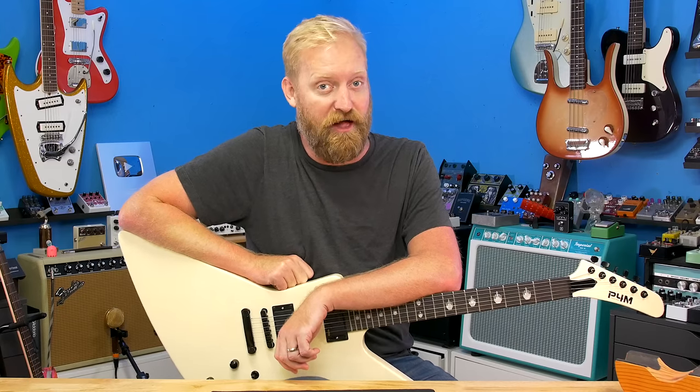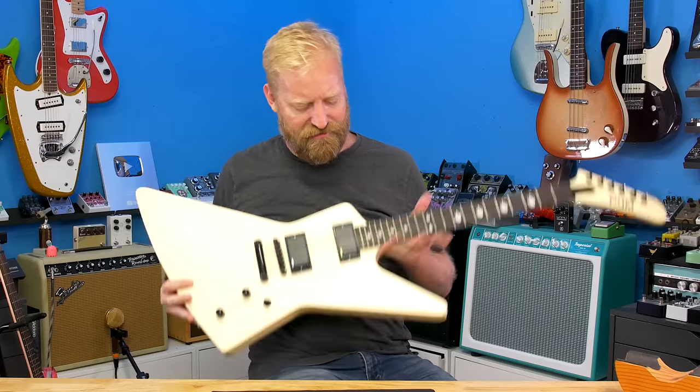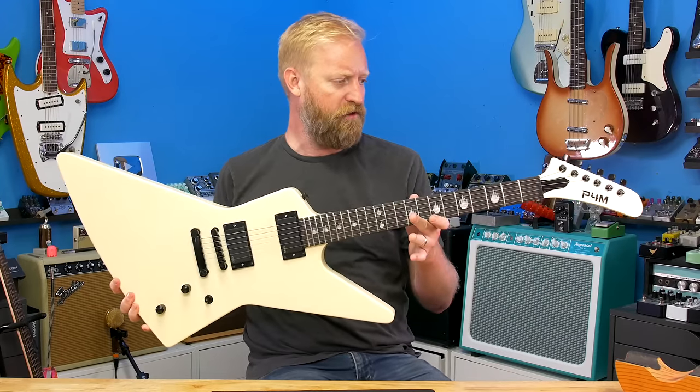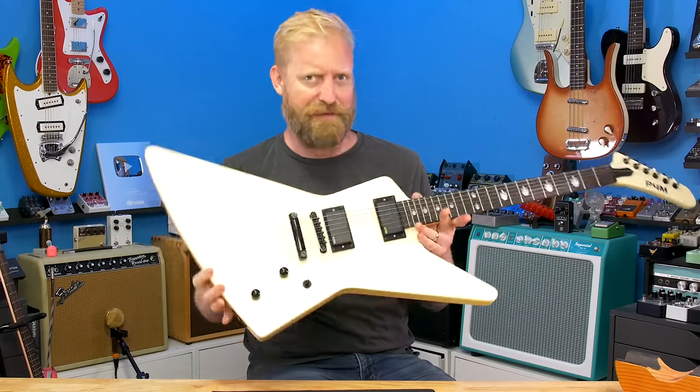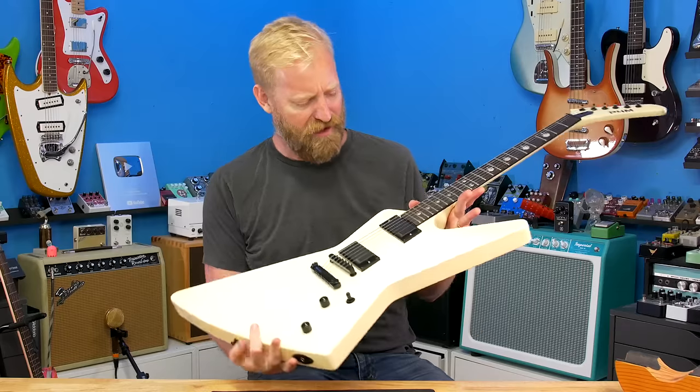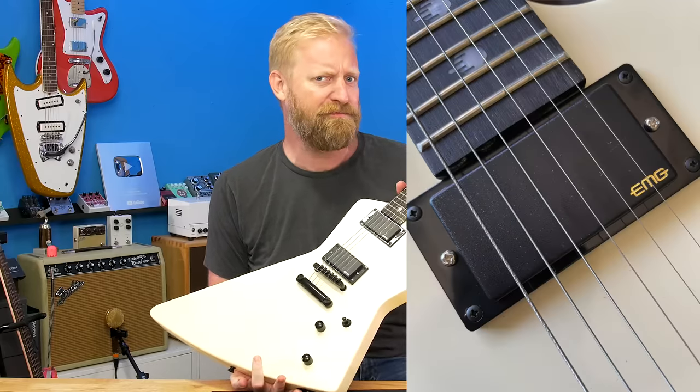Hey everyone, I'm Ryan, you're watching 60 Cycle Hum, and in this video I'm going to get into the guts of this Polaris for Music slash Bad Cat Explorer type thing here that has pickups labeled EMG.